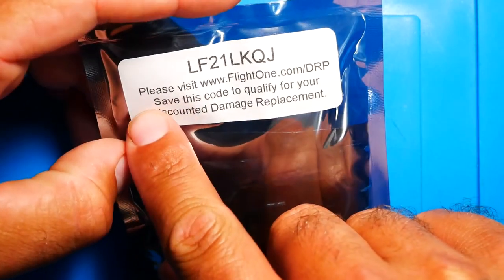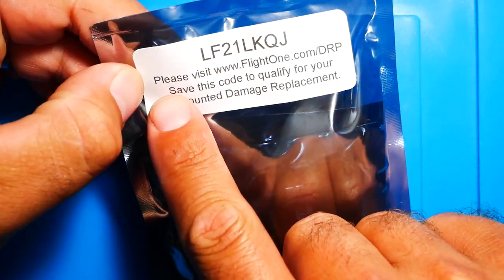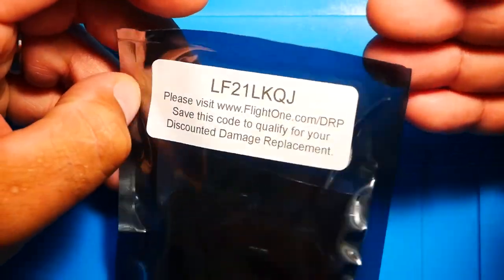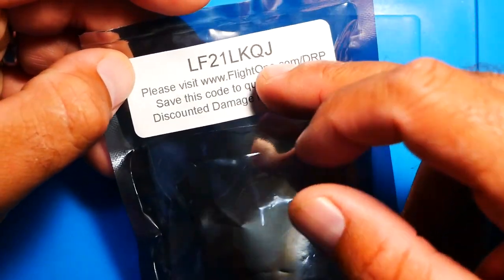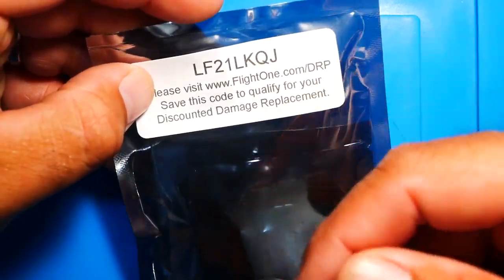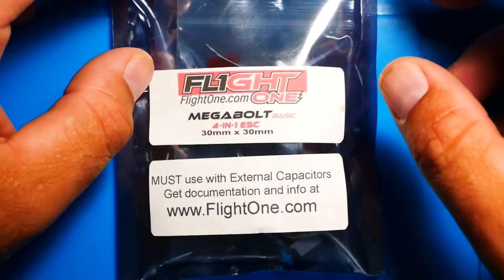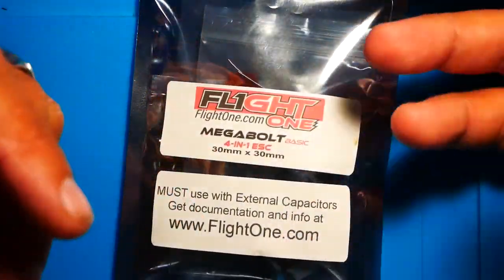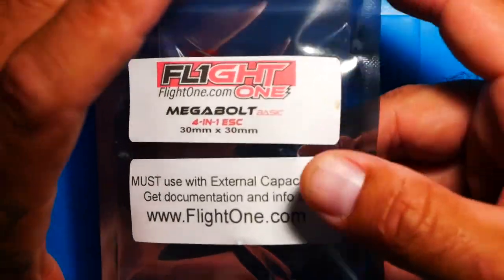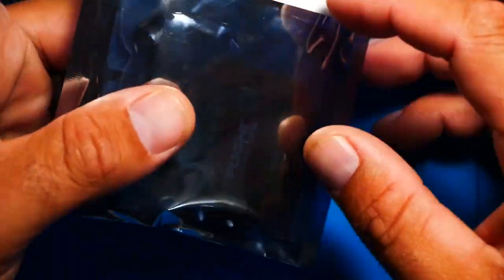Another thing I noticed on the Afterburner, which is also on this one, is you get a code — don't be trying to use my code. They've listed a code that's some type of coupon/inventory SKU number. Basically, if you're having issues, you can go to flightone.com/drp and enter this code to get a discounted damage replacement. We talked about it in the other video — there's plenty of companies doing replacement programs on frames and motors, but this is the first we've seen anything on an actual electronic. That is super exciting.